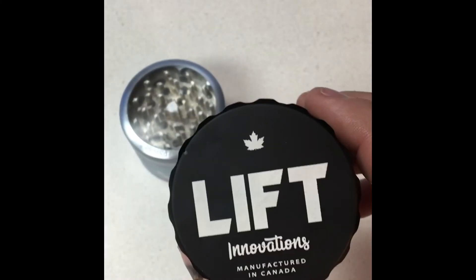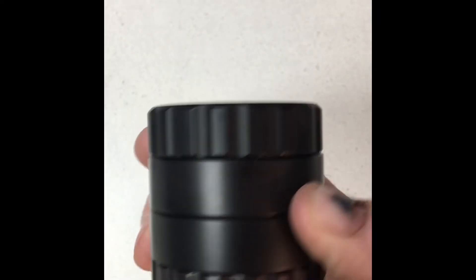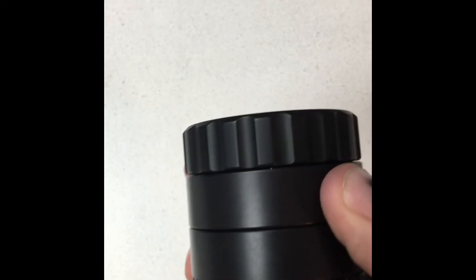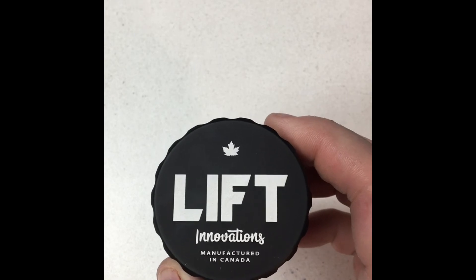So we use 100% organic anodizing dyes and we use a process called commercial hard coat, which makes it quite a bit stronger and harder than traditional anodizing. That's about it — have a good one.